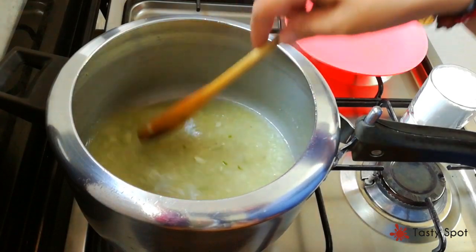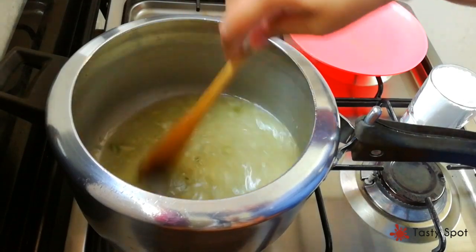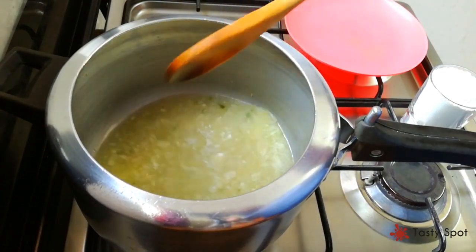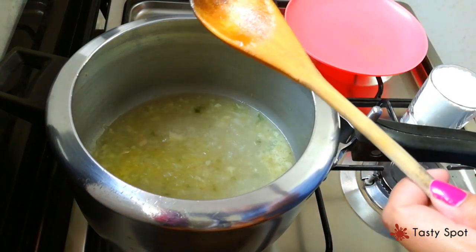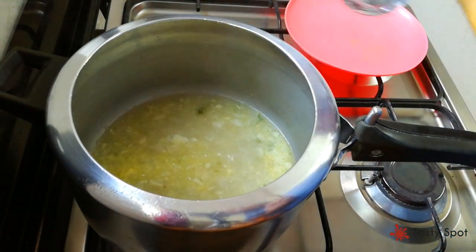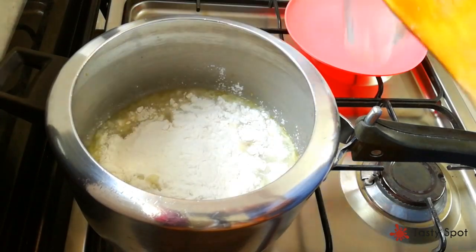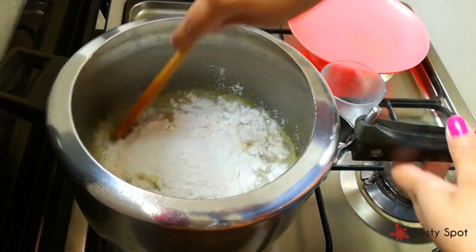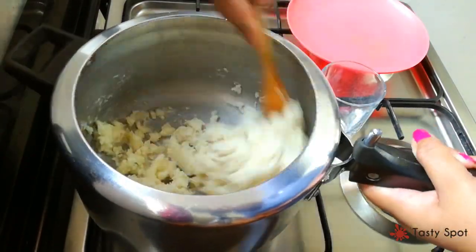We can use the dough to make it a bit more. If we are using the dough to make it, we will put it in a piece. I have to put the knife on top and I am going to use this knife.